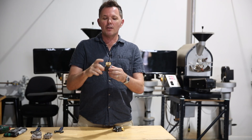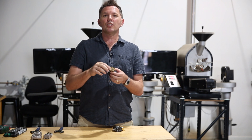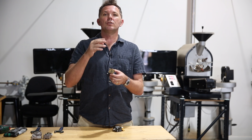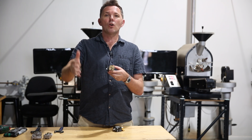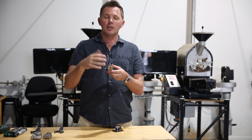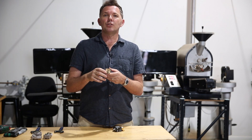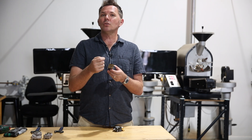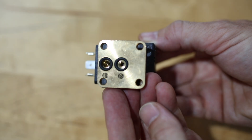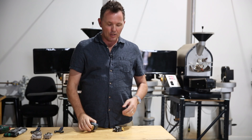The two-way solenoid valve is fairly simple. It has really two functions — it either turns the water on or turns the water off. It can typically be found allowing cold water into the machine, and also on your hot water tap, turning it on or off. It is one directional, so the water will only move in one direction, coming in and out.